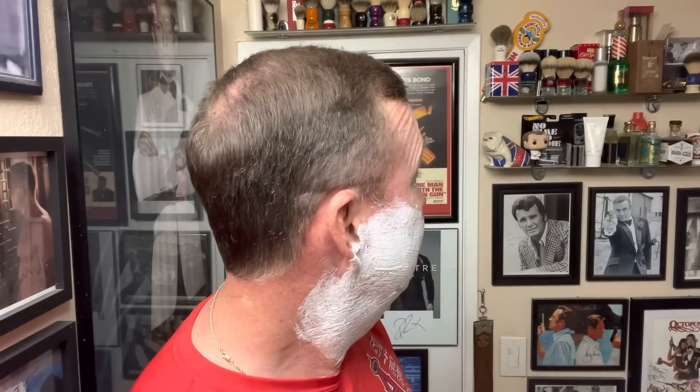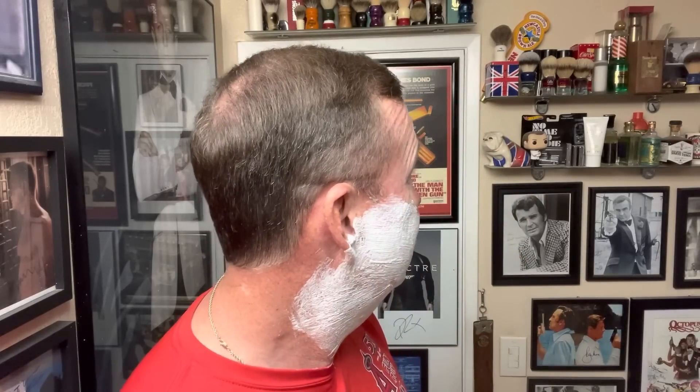My wife doesn't like Old Spice — says it reminds her of her grandfather. Well, I'll be grandfather today. Back in the old days, you really only had a few choices of men's aftershave if you weren't stepping it up to the high-end stuff: you had Old Spice, Brute, English Leather, Skin Bracer.